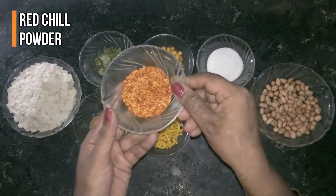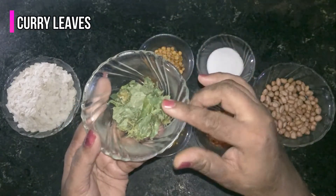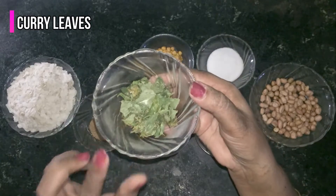This is a little bit of rice powder. We will use some salt. It is dry, but you can also use it fresh.